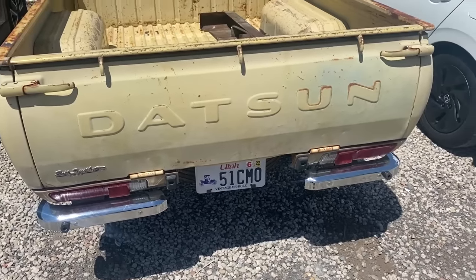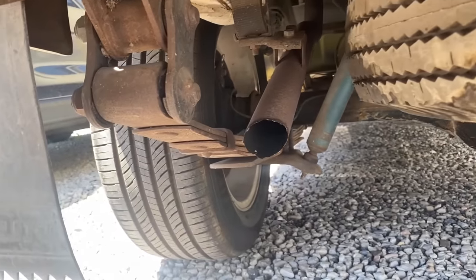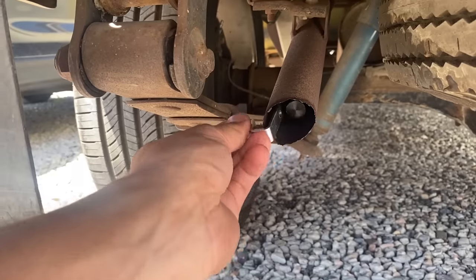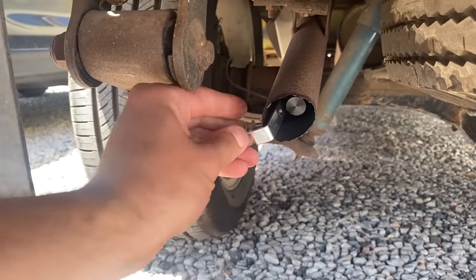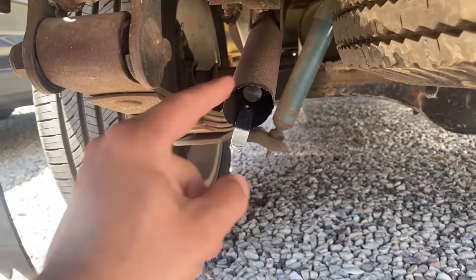Next up is my truck, which in my opinion is the coolest car in this parking lot. My only concern with this is - look at that restriction. It's an exhaust pipe. That's how they came, you know? All rusted out.